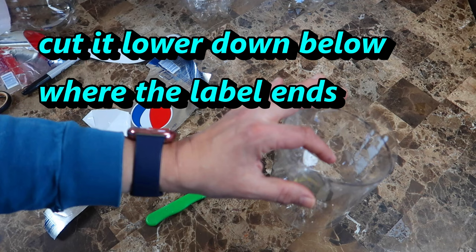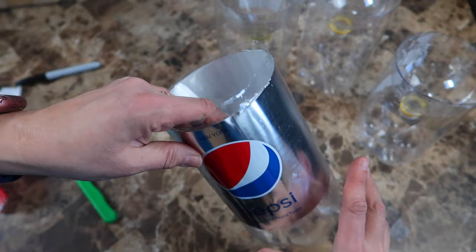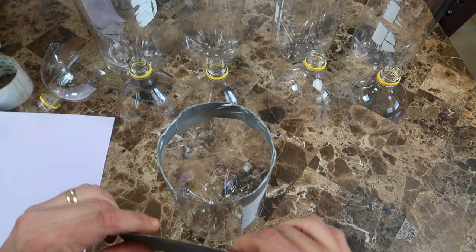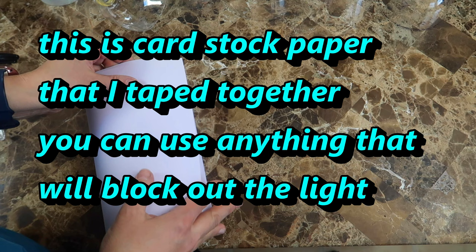Otherwise the tops will fall into the soda bottles when you try to fit them in upside down. I already made that mistake, so remember: don't cut the tops off too high up. I didn't like the sharp edges on the soda bottles, so I covered them with duct tape — it also helped keep the tops from falling in. Next, I covered all the bottles with some paper just to keep the light from hitting the water and causing algae to grow. I like to see the water nice and clear, not green from algae.